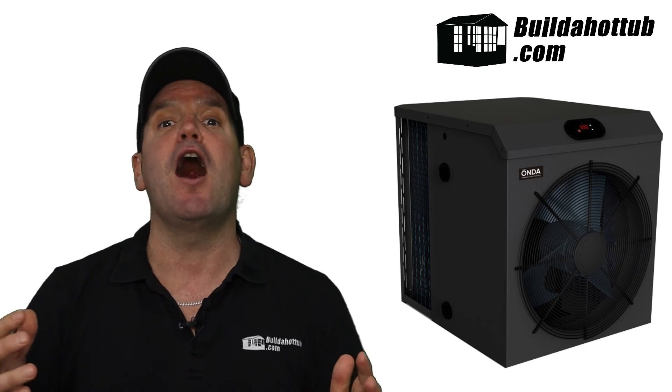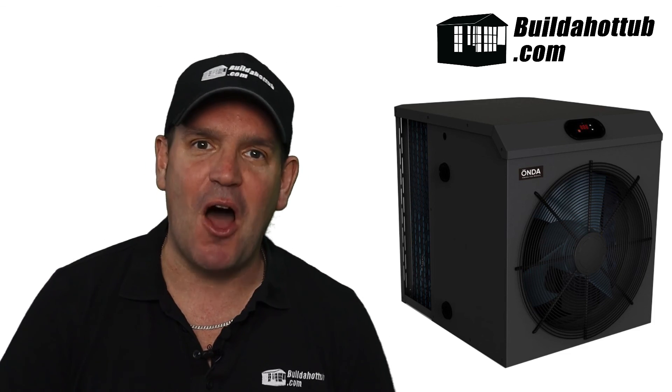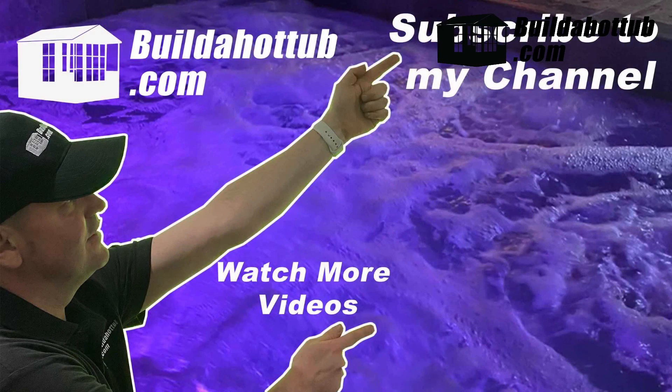So this could be an incredible way of reducing your running costs without costing the earth to get it set up — definitely something to consider. I hope you found this video useful. Thanks for watching, and I'll see you on the next video. If you liked this video, please do like, share, and subscribe to the channel.